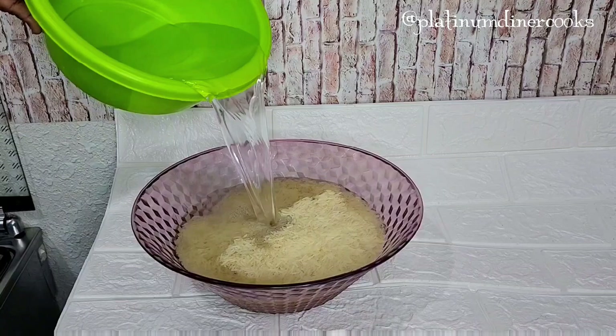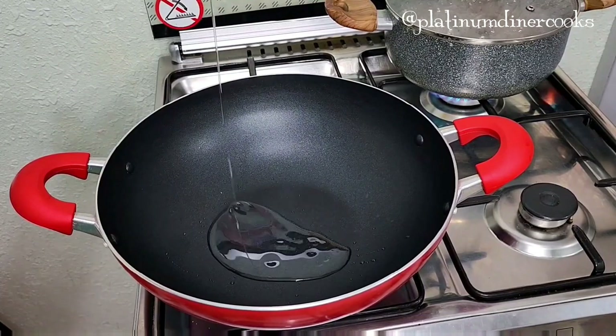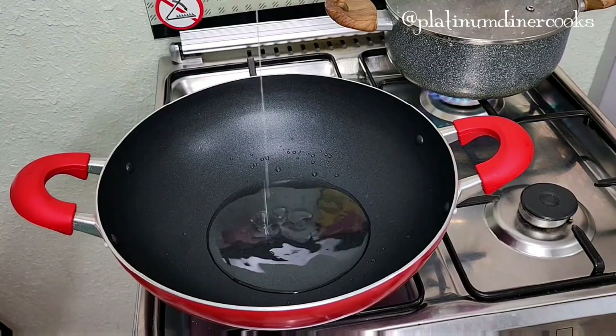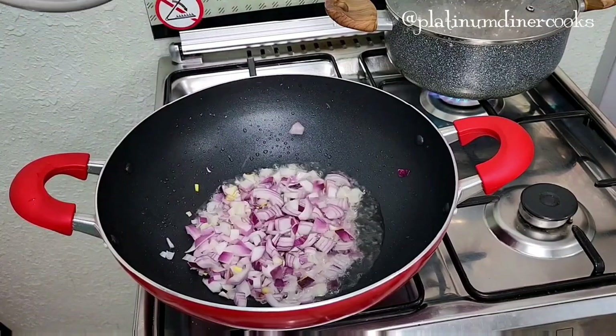First, I have my basmati rice in the bowl. I'll be soaking it in water for 30 minutes before I cook it — it will be served with the coconut soup. In a clean pot, pour some oil. This recipe is one of the easiest recipes you can ever make with coconut.